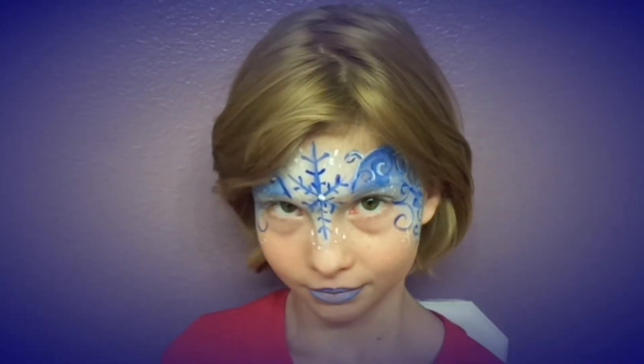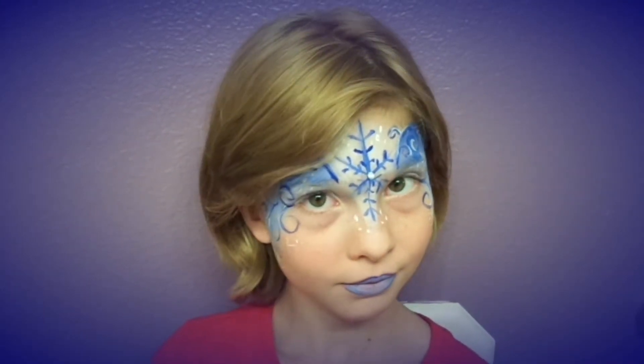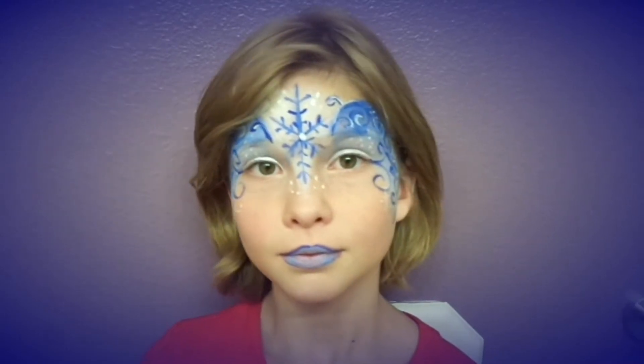Princess Elsa is still one of the more popular costumes for girls of all ages. This is my interpretation of a little frozen crown.